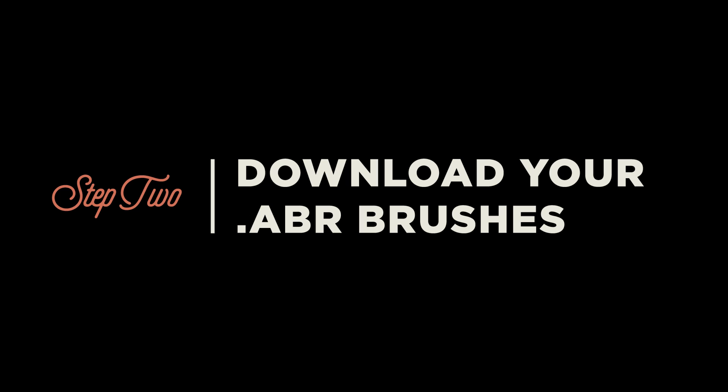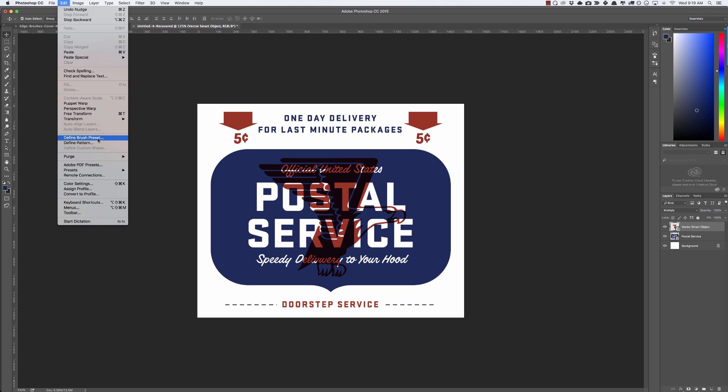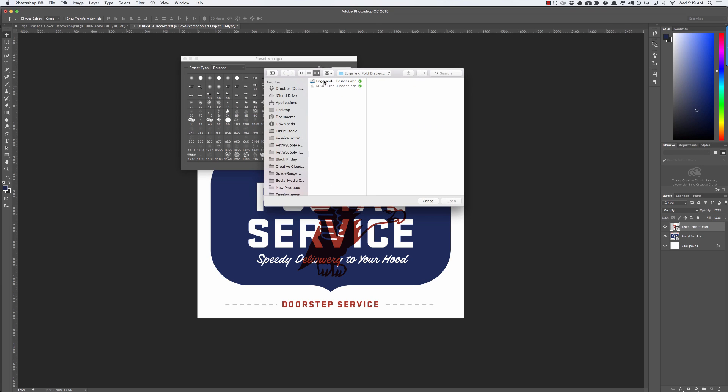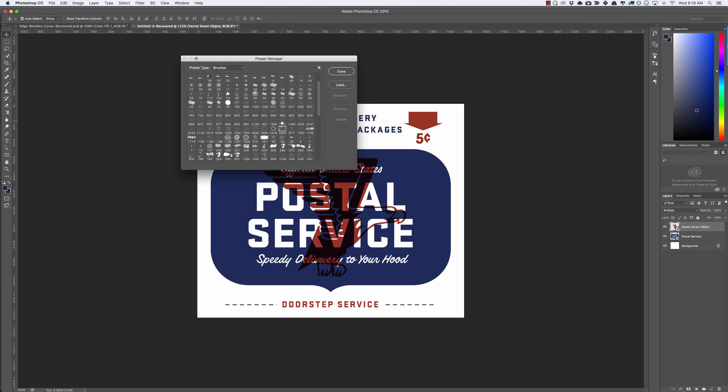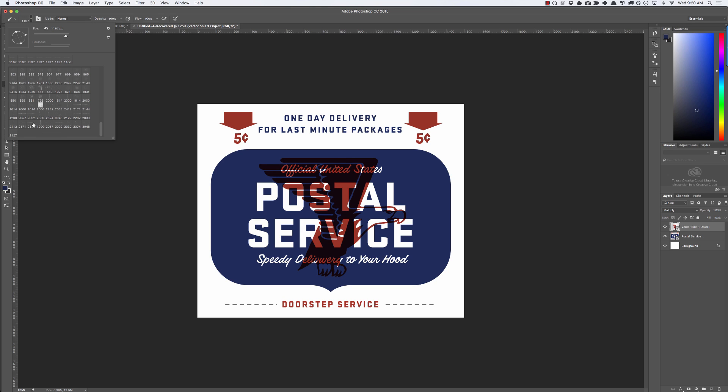I'm a big fan of Multiply and Linear Burn. Now that we have everything ready in Photoshop, step two is to download your ABR brushes — that's just a fancy way to say download your Photoshop brushes. To load them, go to Presets, then Preset Manager, make sure you're under Brushes, click Load, and navigate to the free brush set — they're called the 'Edge and Fold Brushes.ABR'. Select that, click Open, and just like that they've been added to your brush collection. You'll find them in the brush preset picker panel.